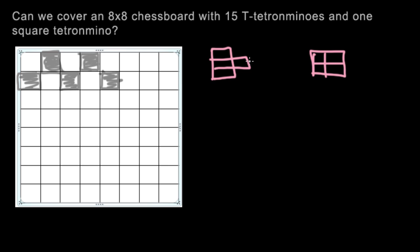Just like last time, we're going to color these shapes, but before we do that, we have to convince ourselves whether or not we can actually cover the chessboard with these shapes. A good way to start is checking if you have enough squares. We have 15 T-shaped tetrominoes and one square tetromino. Each T-shaped tetromino covers 4 squares, so that's 15 times 4, which is 60 squares, plus 4 for the square tetromino — 64 total. So it is numerically possible to cover the chessboard, but we're going to see if it's actually possible using coloring.